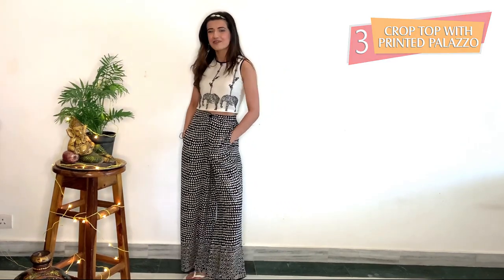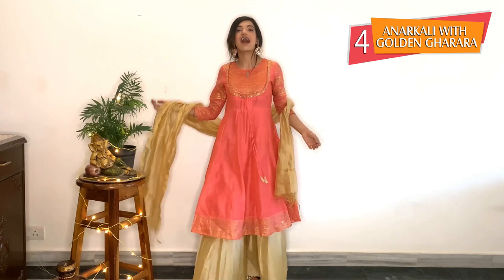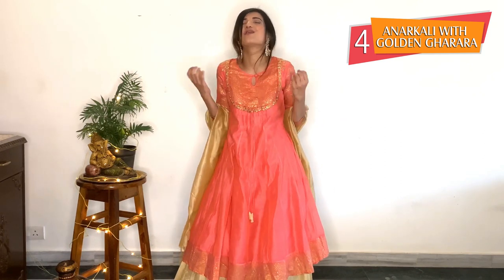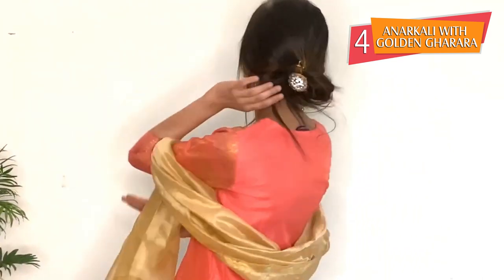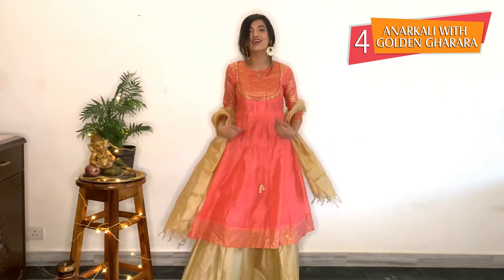So guys, this is my fourth look — it's an anarkali come lehenga look. I have chosen this pink knee-length anarkali because I believe vibrant colors enhance your soul. I have incorporated a garara and a chunni to give it a good traditional vibe. To complete this look I have tied my hair in a bun, as you all can see, and used heavy detailed kundan earrings. You can also do this — grab your kundan earrings, grab an anarkali and a garara, and your look is complete.